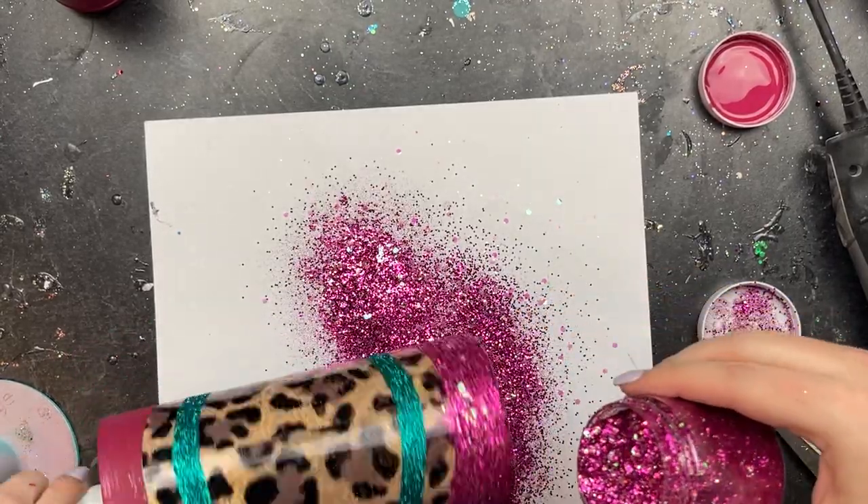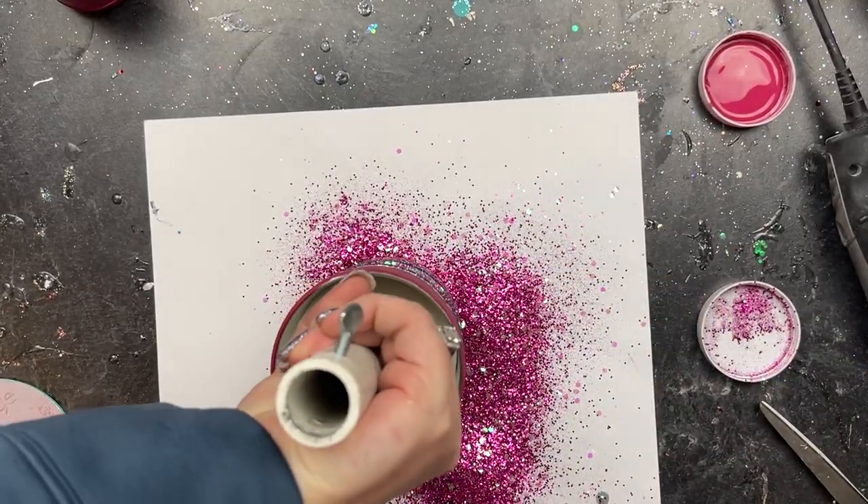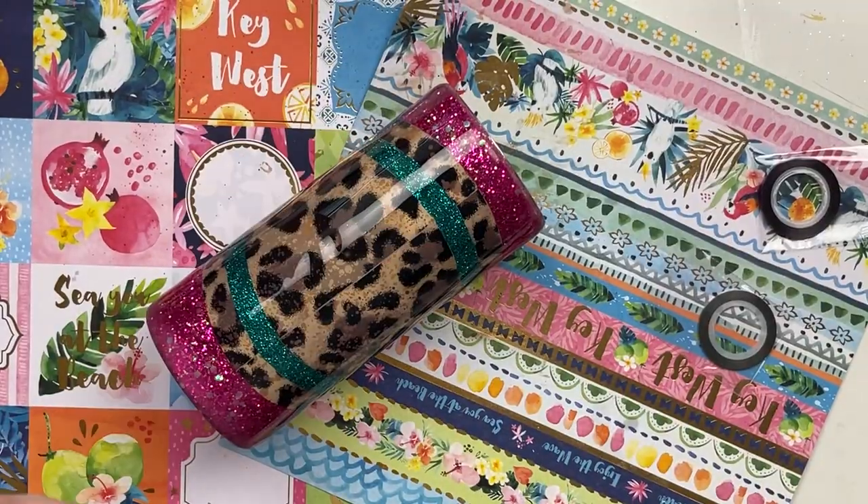We're going to let it dry for about three hours, then coat it twice with Rust-Oleum 2x gloss spray paint and move into two coats of epoxy.